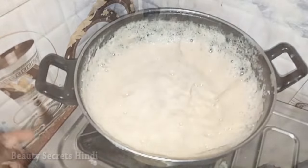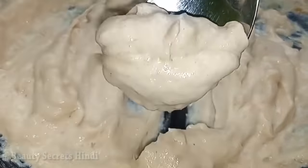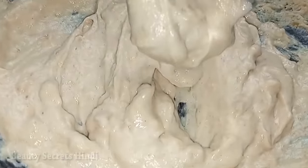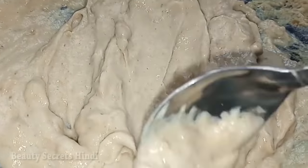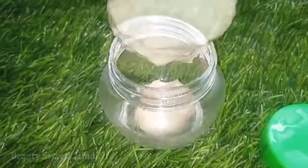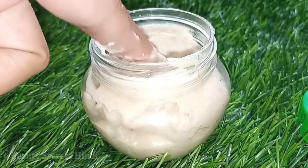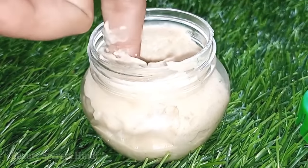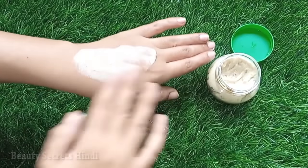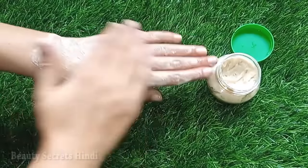Now you can see how smooth the cream is prepared. You can store it in a container for 5 to 6 days. You can use it as a face wash or on your full body as well.